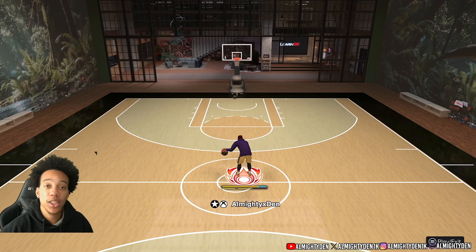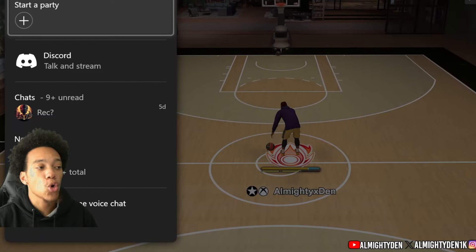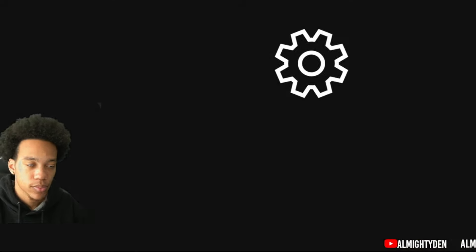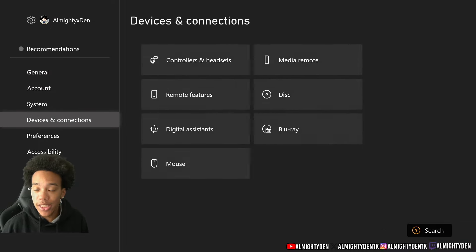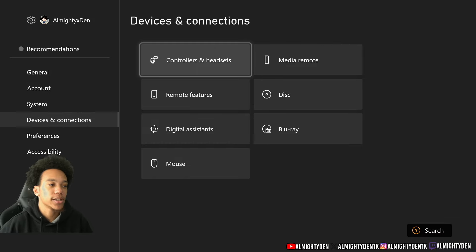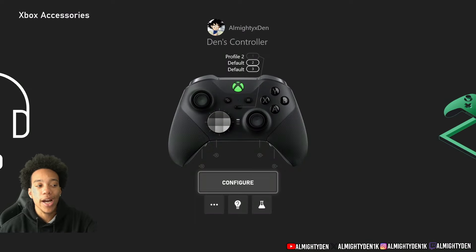You need to go to Settings first. Scroll over to Profiling System and then go down to Settings. Once you're in Settings, go to Device and Connections, and from there go to Controllers and Headsets.